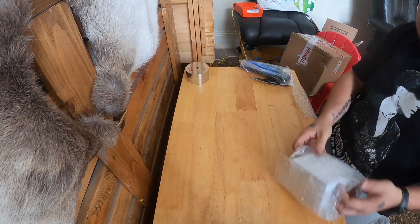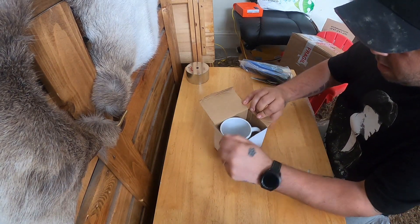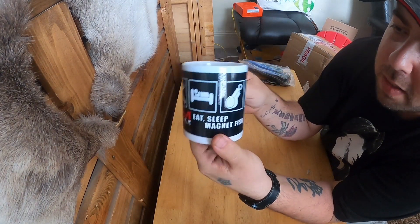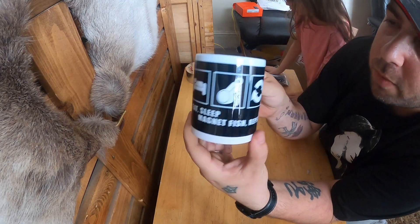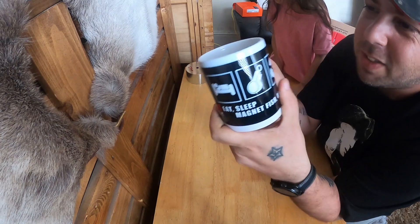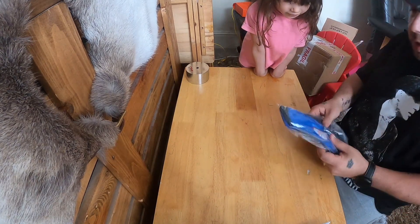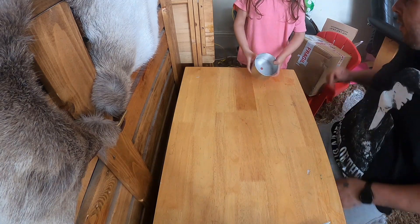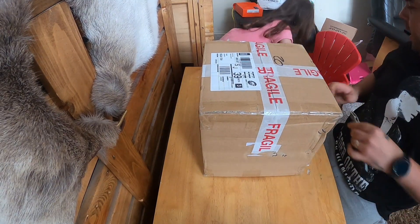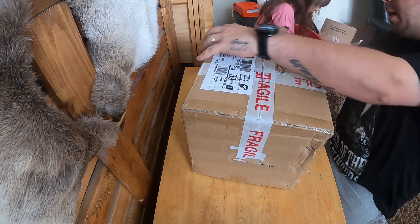Let's pull that out - there we have it, the Online Magnets 'eat sleep magnet fish repeat' mug! And we've got Summer too - say hello everybody! I'll be having a cup of tea in that later. New gloves - hold it very very carefully. Be gentle. Pass me that rope and we'll open the second box without bashing Summer in the head.